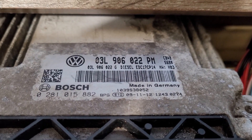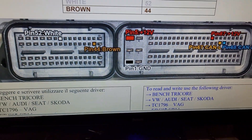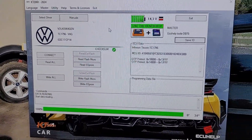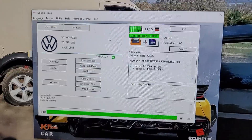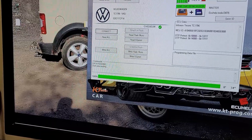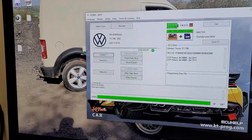Today we've got an EDC 17 CP 14 for a full backup so the customer can go and do his own modifications to his own file. It should already be connected.